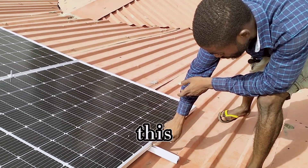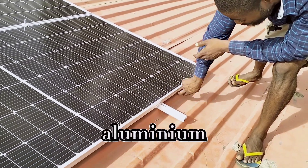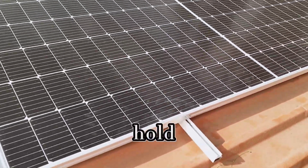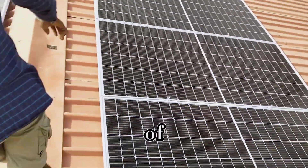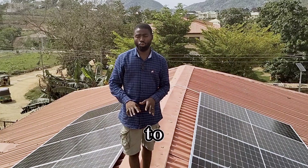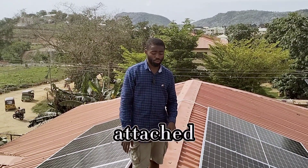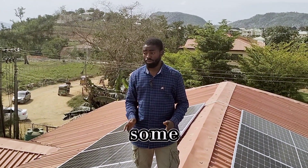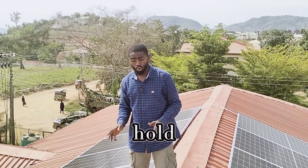The way I do mine, I drill a screw through the aluminum profile, through the panel frame, and back into the aluminum profile. As you can see, it is very, very firm because this is attached to the roof and the panel is attached to the profile. That is how I hold the edges of the solar panels. With this method, you don't have to be afraid of breeze or wind taking your panels away — your panels are firmly attached to your roof. The panels on their own cannot come loose because they are firmly attached.